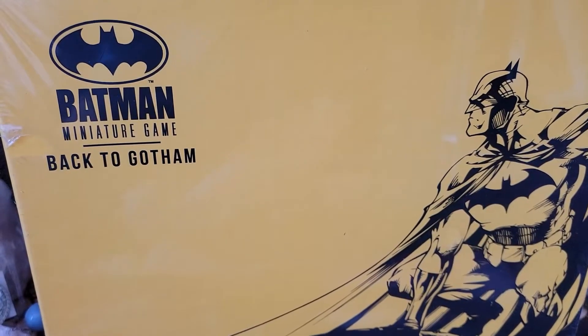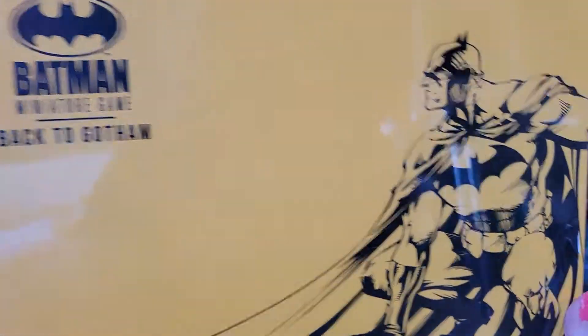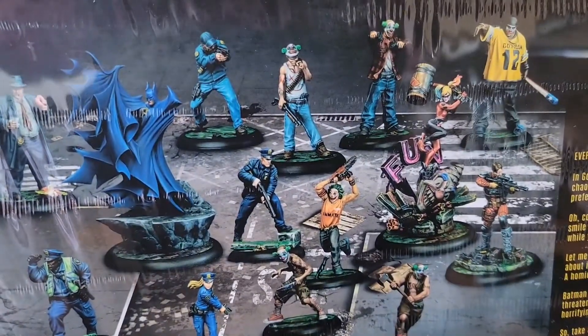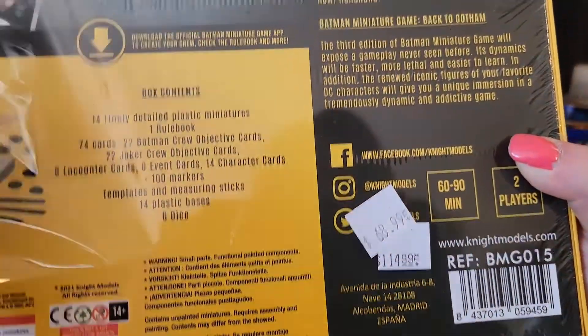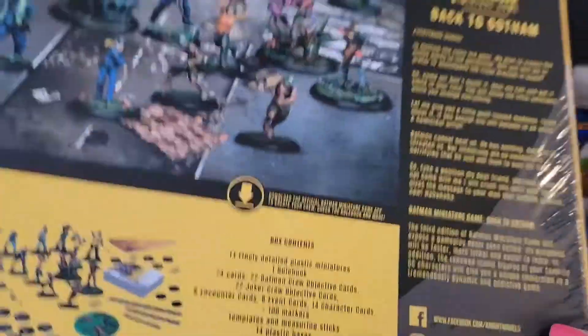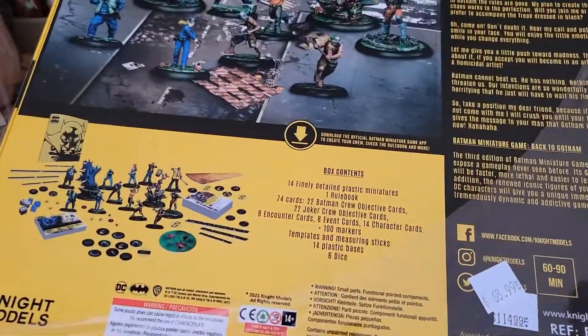Hello folks, Queen Rho Killcanny here, and today we're doing a box opening of Batman Miniature Game: Gotham All Night. This is the Harley Quinn and Batman one. It's a huge box, and as you can see, it was on super clearance. So let's get into it.